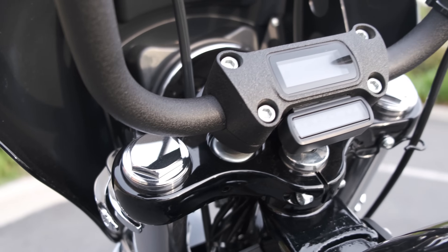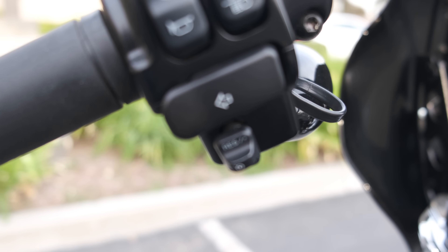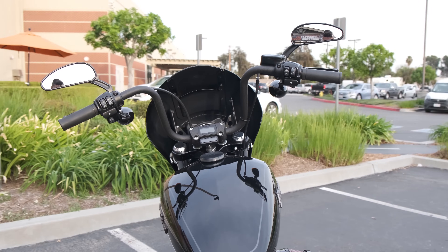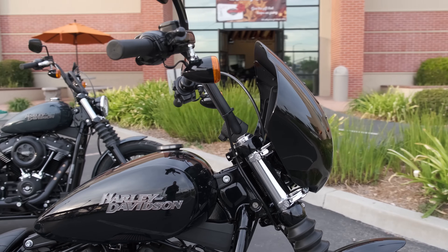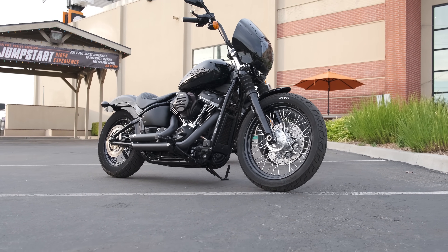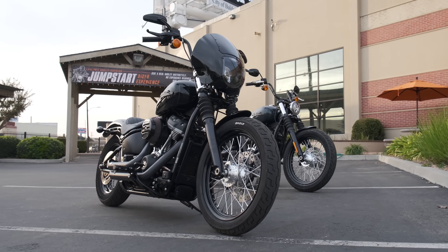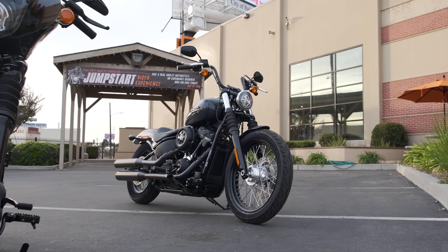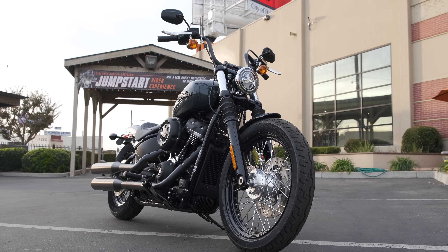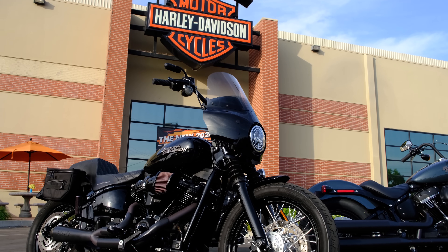I've got another modified Street Bob here in a similar style, but done to a different owner's taste. It really is this blank canvas that can be modified in a variety of ways — not only aesthetics, but quality of life things, like the cruise control that was added to this bike. Because all of the soft tails are throttle by wire, you can add cruise control to any of them. In Southern California, what we see most commonly is going to be something like a club style bike.